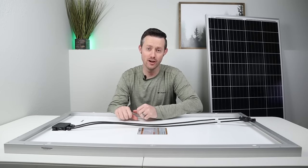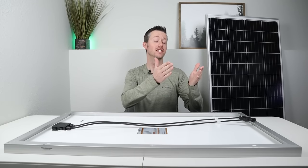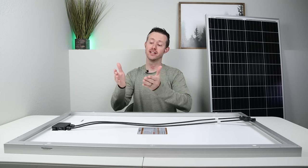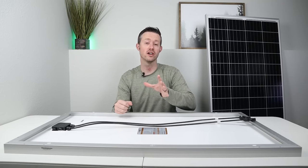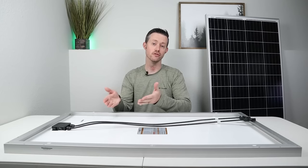Hey everybody, welcome back to a new video. Now there are two main ways to connect your solar panels together. You can connect them together in parallel or you can connect them together in series. In this video, I want to talk about the basics of what happens with the power output when you use either scenario.